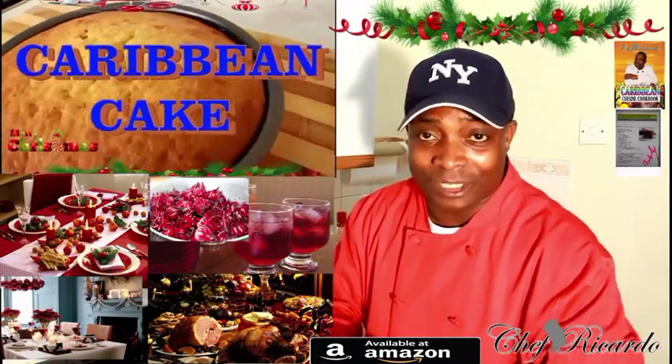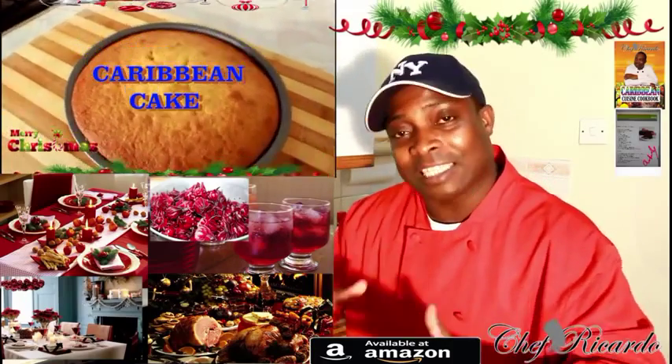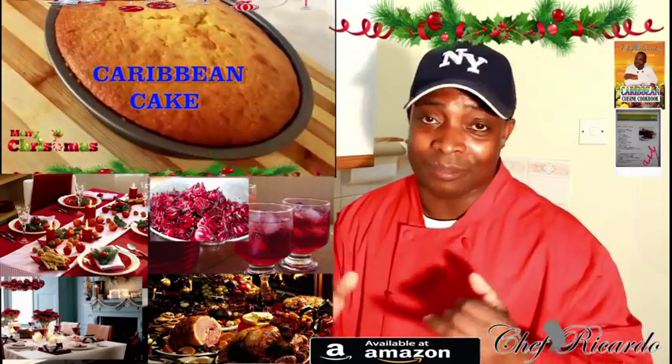Welcome back to Chef Ricotta's cooking program. Today we want to show you guys all the bits and tips about Christmas cooking. Christmas is coming up soon, and remember...